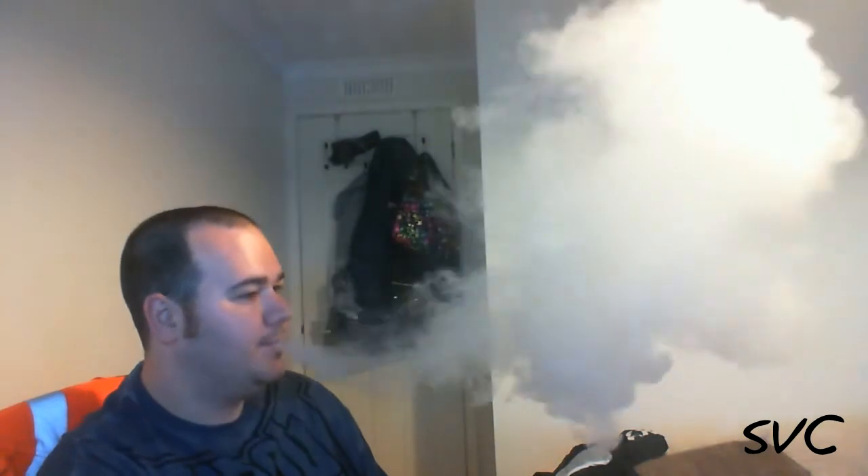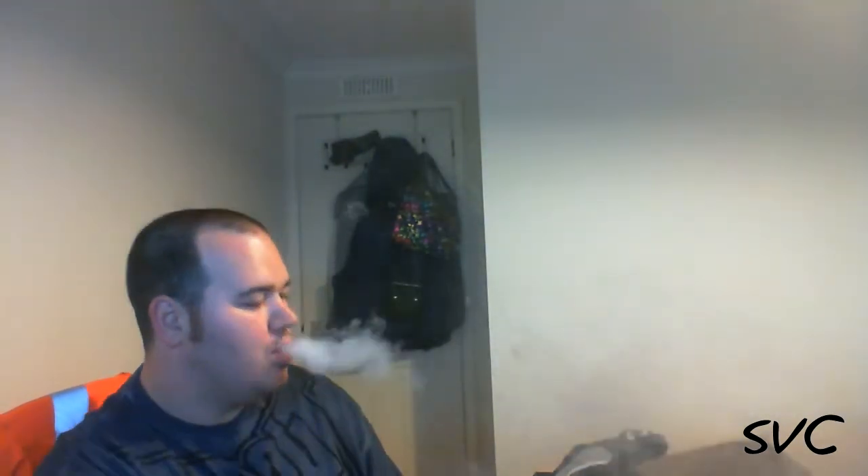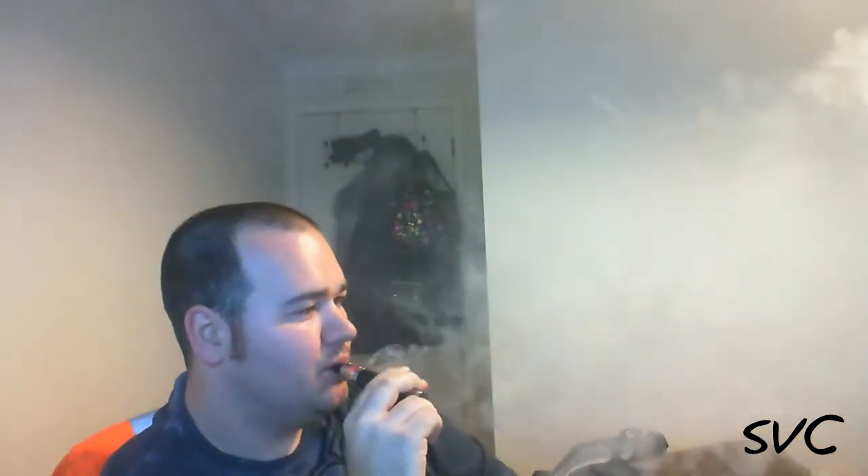It's getting pretty hot so I'll call it quits at that. It still looks pretty wet and I've had maybe 10 pulls or something off it.